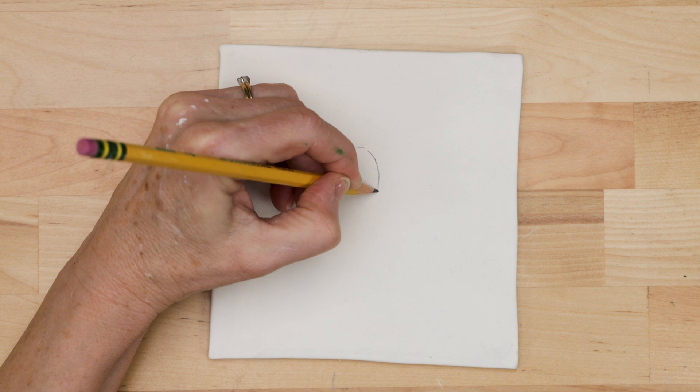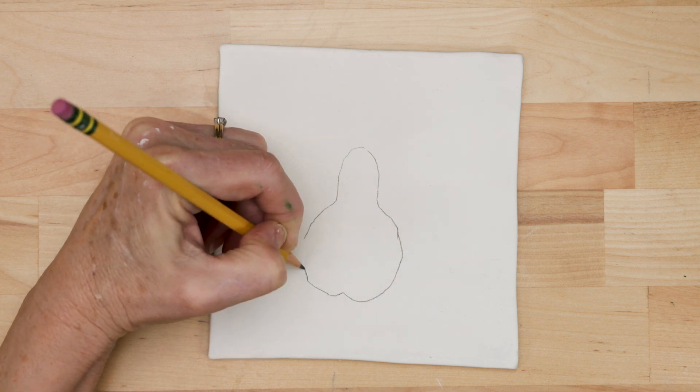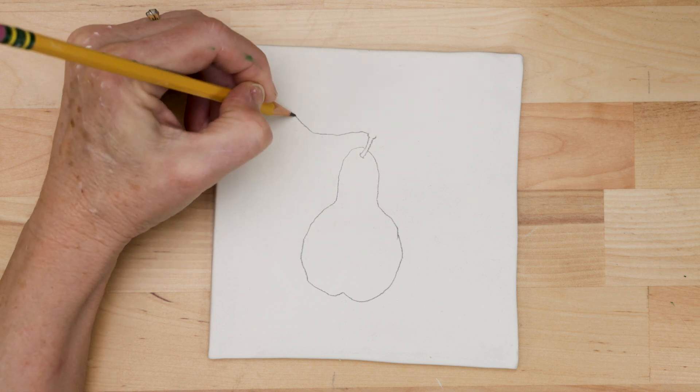I'm going to draw an outline of a pear and leaves on this tile. I free-handed mine, but I have a template of this in the link below if you want to use it.